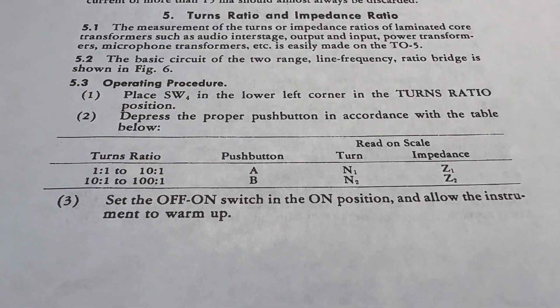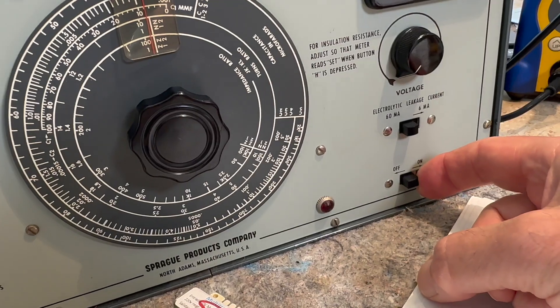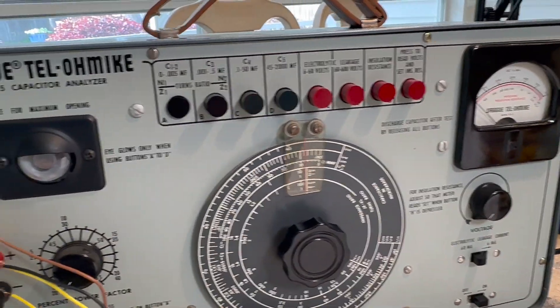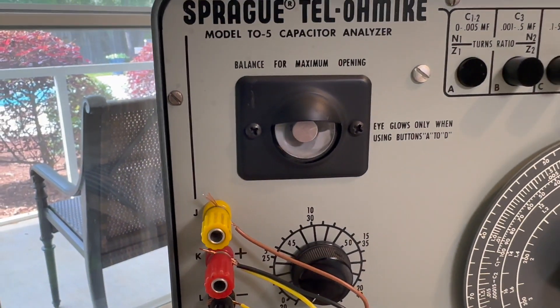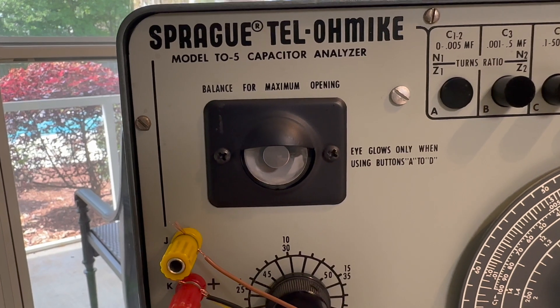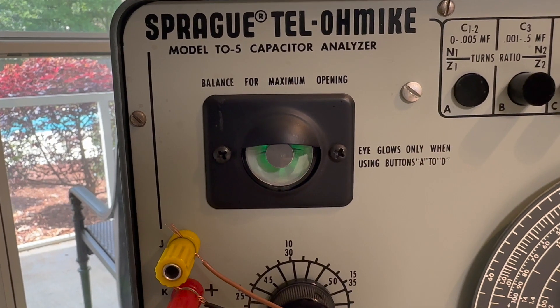Then, once you do that, you turn it on. Set the on-off switch to on. We'll let it warm up — if you can hear it hum a little bit. Now it's got the magic eye, which should light up as it warms up here. We'll see — you'll see it glow green. There it goes.